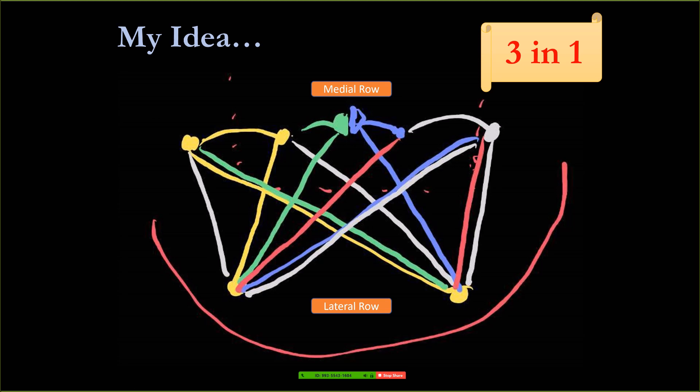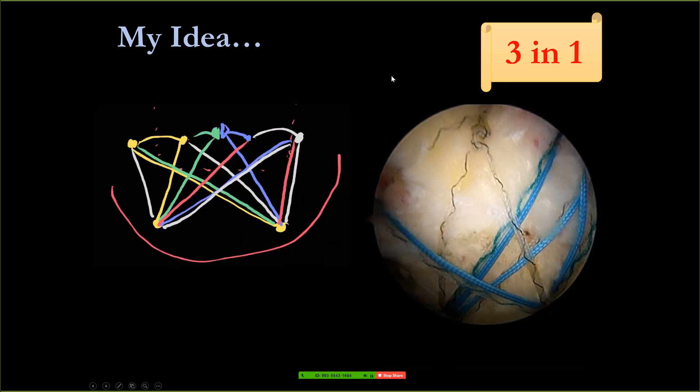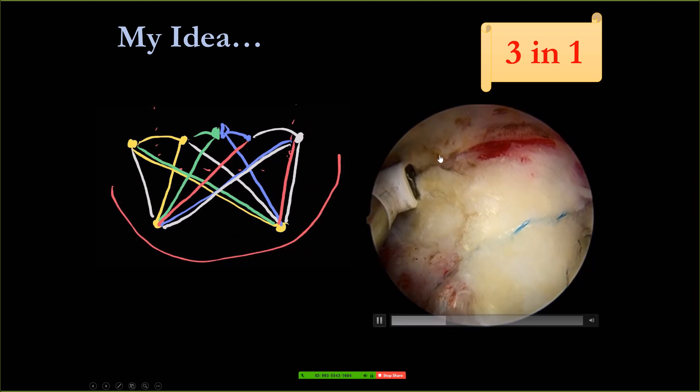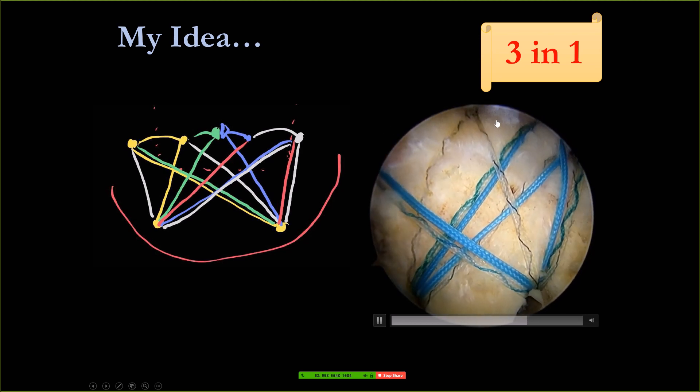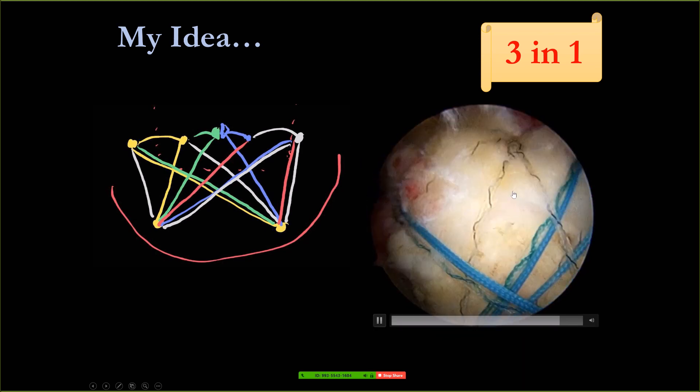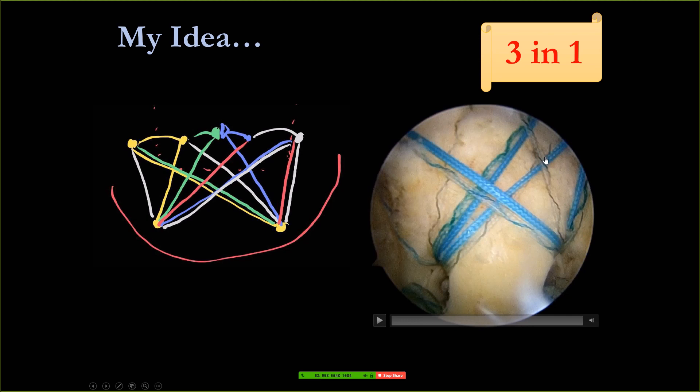The distance between the holes is about 8 millimeters. After repair you can see there is knot tying and also knotless combined. The anchor near the posterior cortex also has very good bone stock.